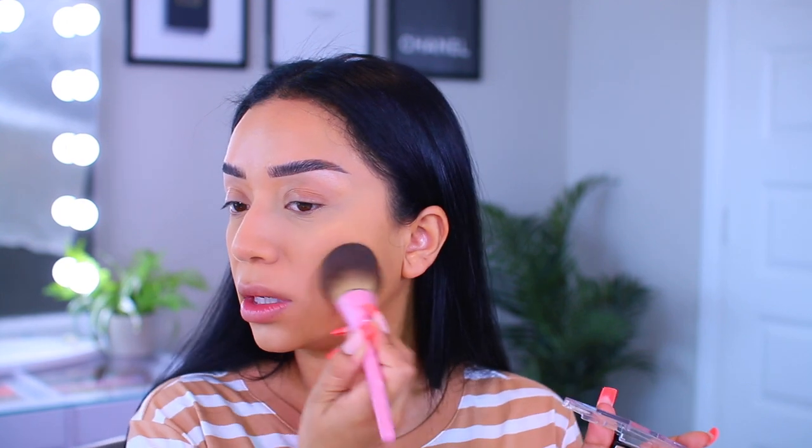For my powder, I'm going to set just underneath the eyes with the Haley's Retouch Soft Focus Setting Powder. I've been using this for the past couple of days and it is so good — I love the formula. It's so soft and your under eyes look so airbrushed. For the rest of the skin, I'm going to set with the NYX Can't Stop Won't Stop Mattifying Powder in the shade Medium. This is super lightweight and doesn't really give you extra coverage, so if you're looking for something that's lightweight, mattifying, and just really sets the skin, this one is really nice.